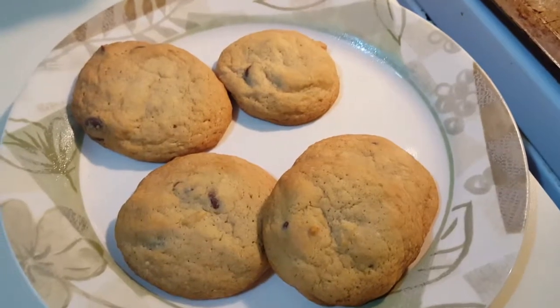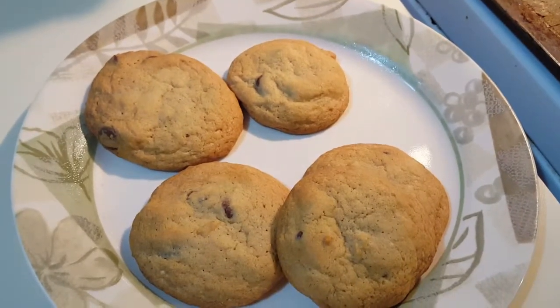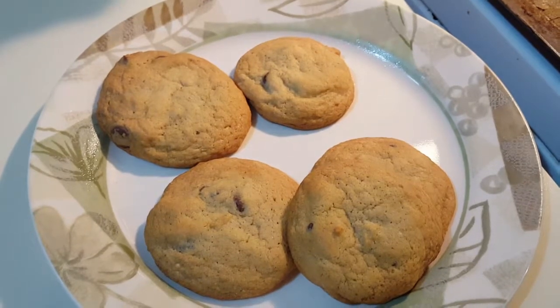Well that's going to be it for this video, you guys. Here are the chocolate chip cookies — make sure to check out my other videos, and you guys have a good day.